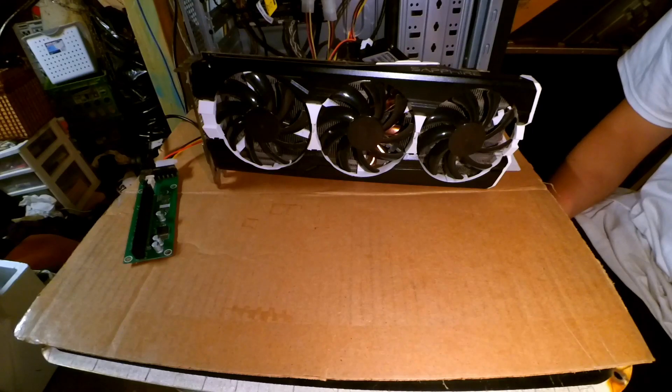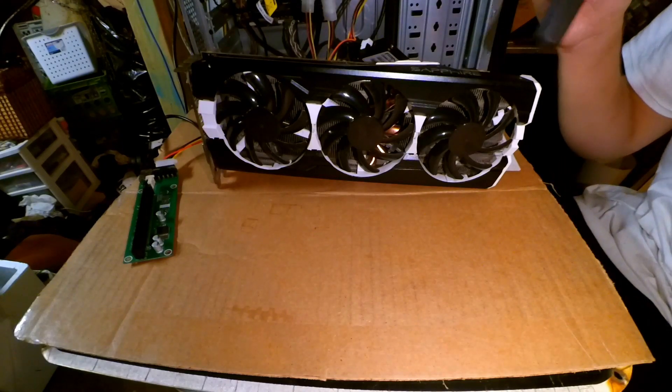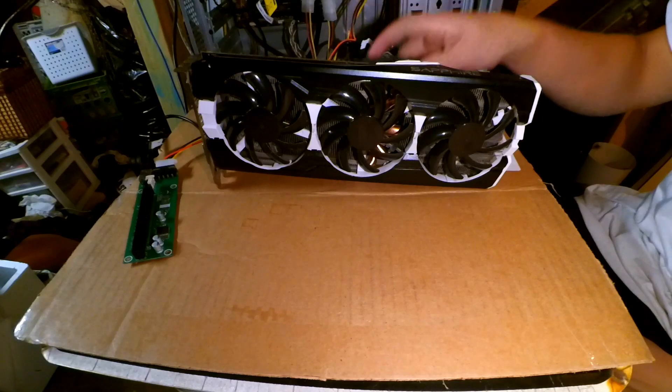I just got the brand new shiny Fractal Define R5 — a great case. I love the black and white simple design. So I said, I'm gonna paint the graphics card. And this thing was actually really easy to paint. All the black through here is just metal and it all comes off, and the shroud is just really easy to take off.